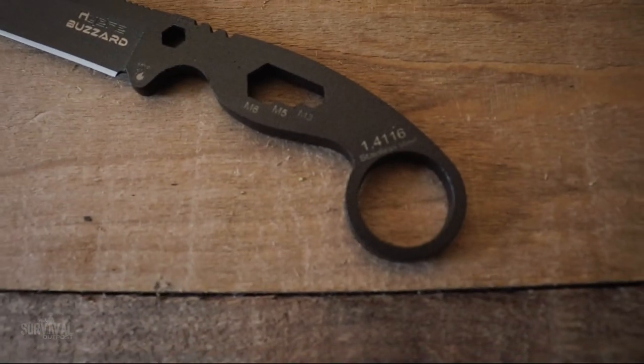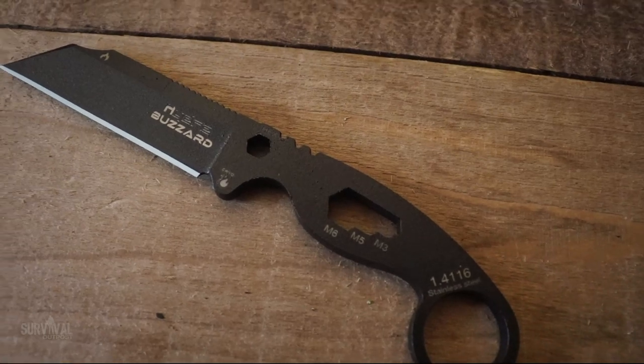Hey, what's going on guys, hope you're having an awesome day. I know I am — the weather is beautiful outside and I have a gigantic list of fun stuff to do today. But we're starting off the day with a look at the new Hydra Buzzard EDC blade, which is inside this box along with some other goodies.